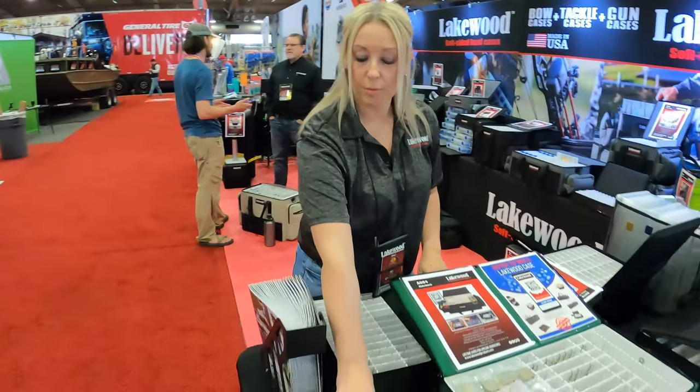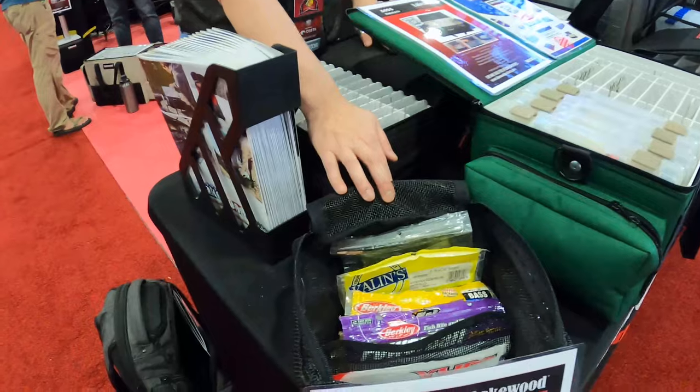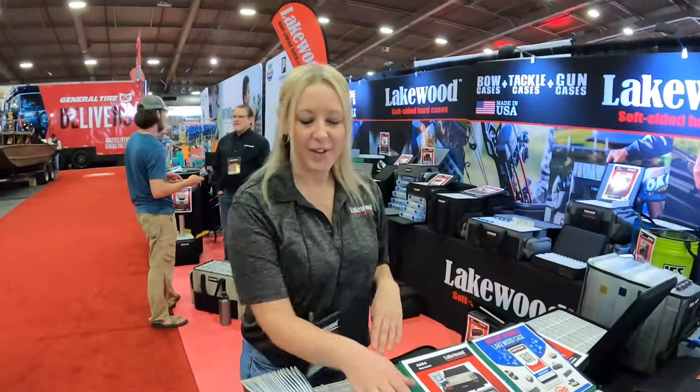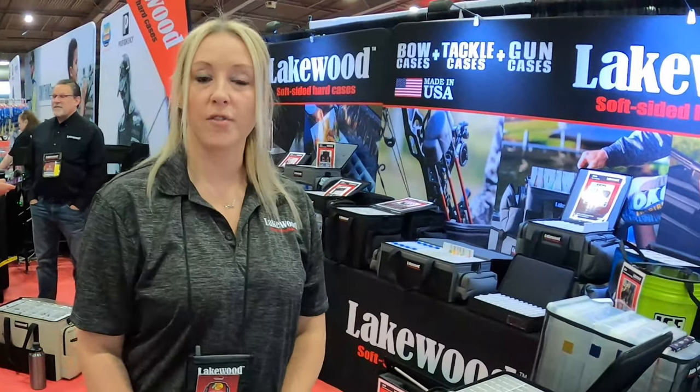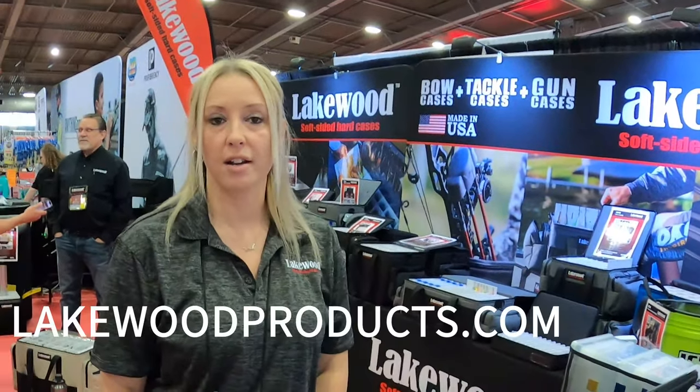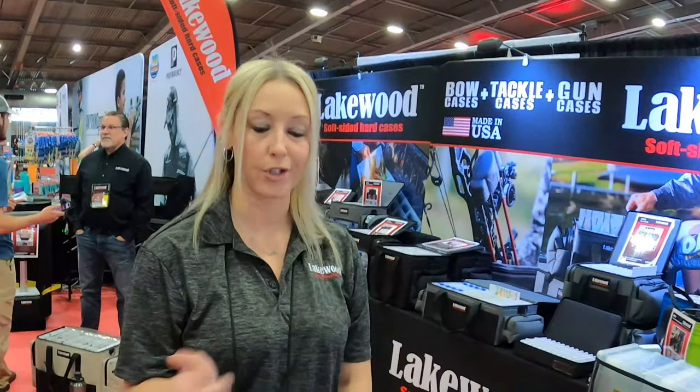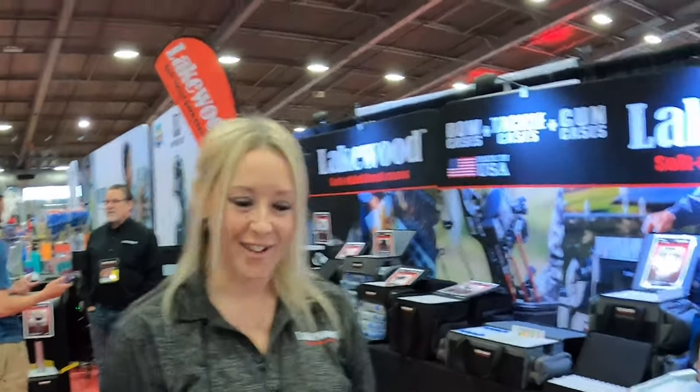Another one we've come out with is our mesh storage bag for all those plastics — you guys have them in garbage bags, boxes, you name it. You can find us online at lakewoodproducts.com. We do have a dealer locator on there to find a dealer near you, or we can ship it directly to you.